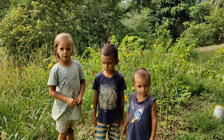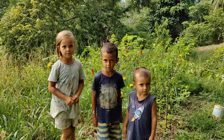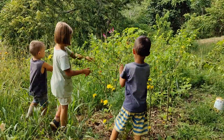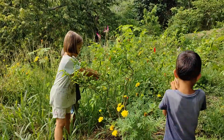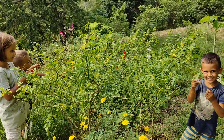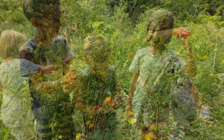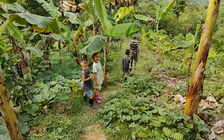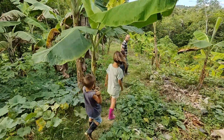We are going to collect some peppers, and like all the weeks, let's go and harvest some plantains.